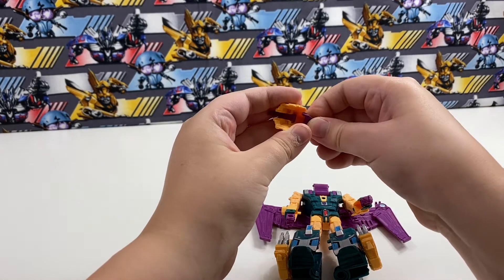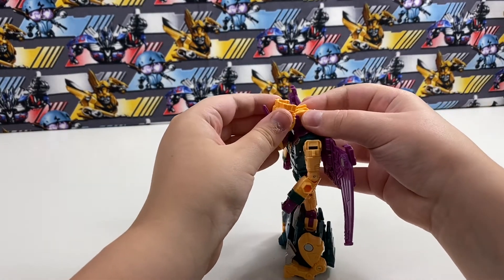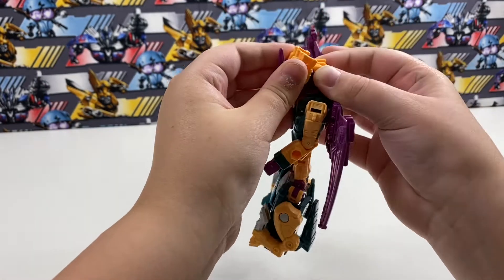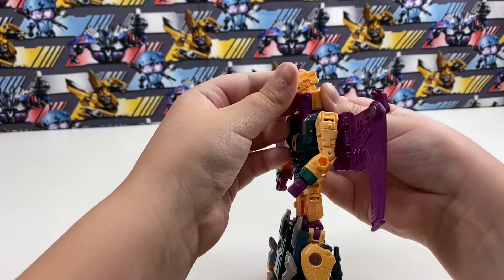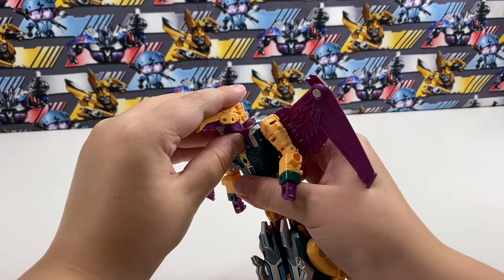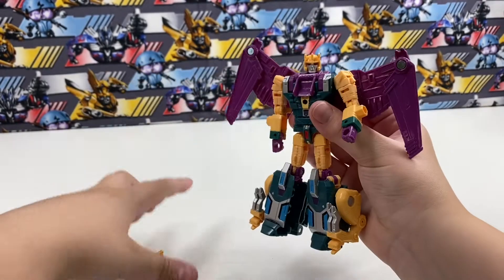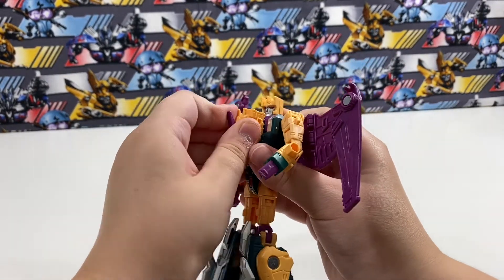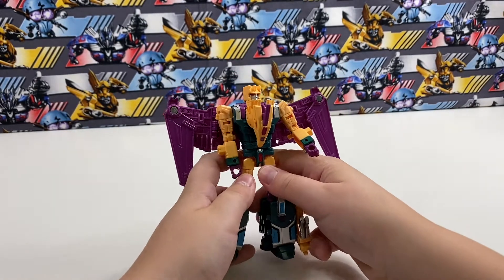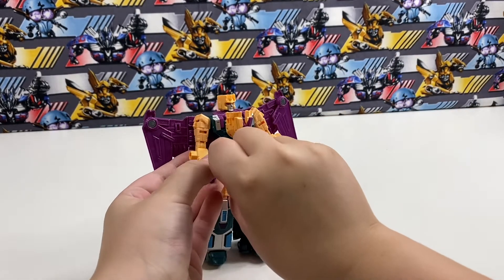Let's get the beak back on. Then once you get the head back on, bring this piece back — which unpegs it, so I'll just move this part down. That reveals the robot head, but if you're like me you've already seen it because the bird head keeps getting unpegged. Then you can give Cutthroat his gun.